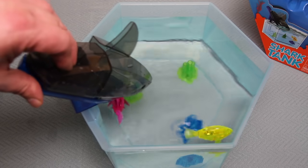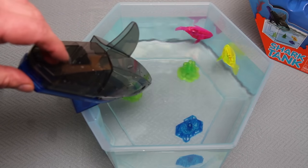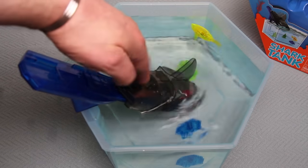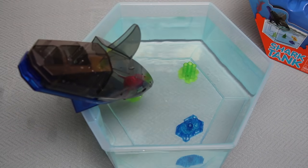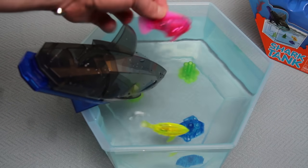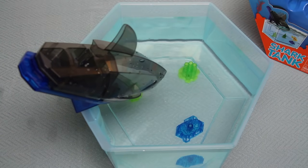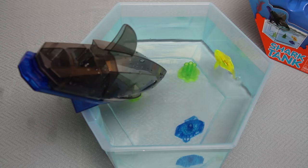I want to give another couple of minutes, but I think I've given you a demonstration of all the technology — the lights, the tapping on the bowl to wake them up. And just as it's coming to a close, look at that — I've caught myself a second fish! I've even caught the pink one! Fantastic — this shark's proven his worth. I hope you enjoy this video; please feel free to like, subscribe, and comment, and expect more Shark Tank videos on this channel.